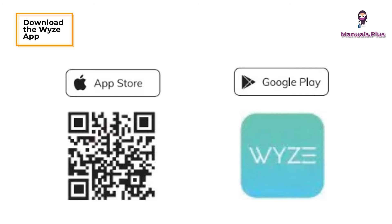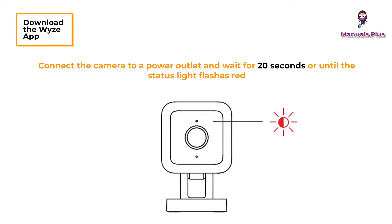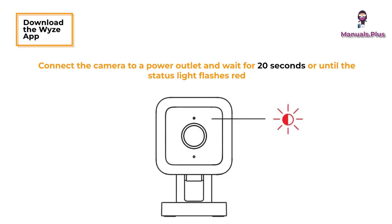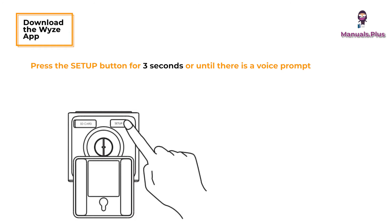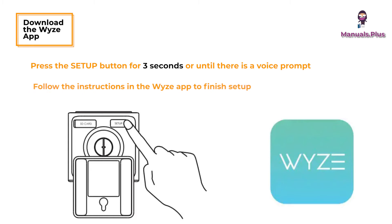Download the Wyze app by scanning this QR code or download directly from the Apple App Store or Google Play. Connect the camera to a power outlet and wait for 20 seconds or until the status light flashes red. Press the setup button for three seconds or until there is a voice prompt. Follow the instructions in the Wyze app to finish setup.